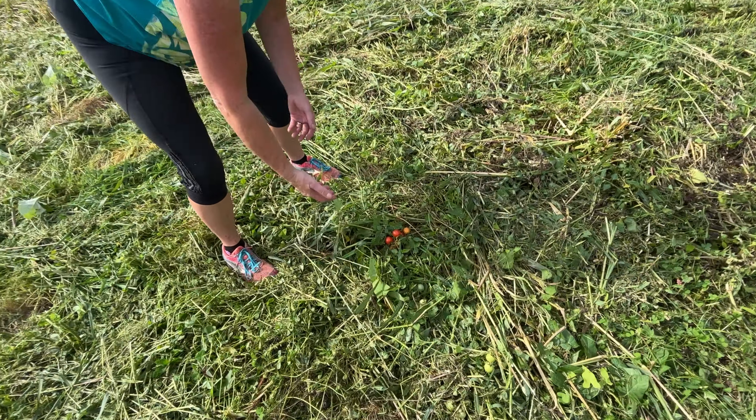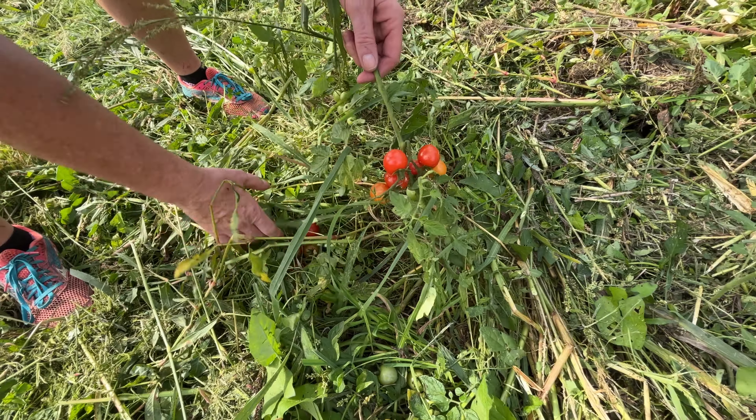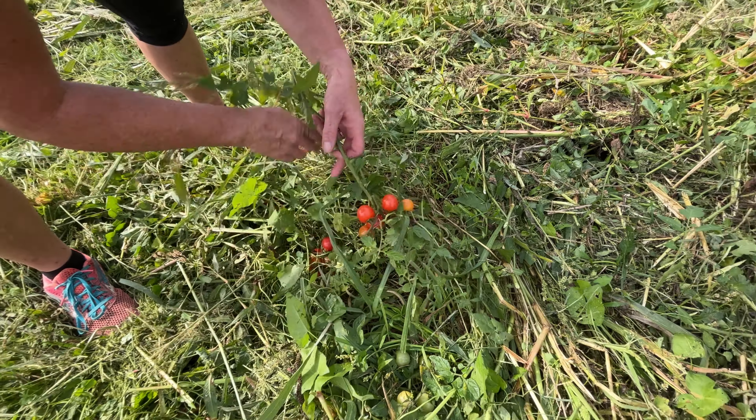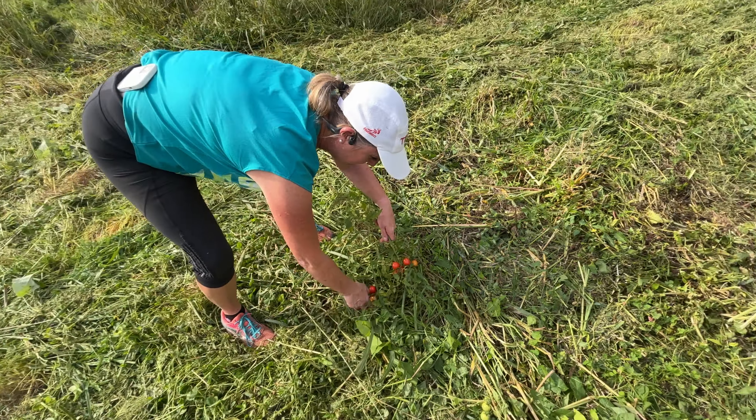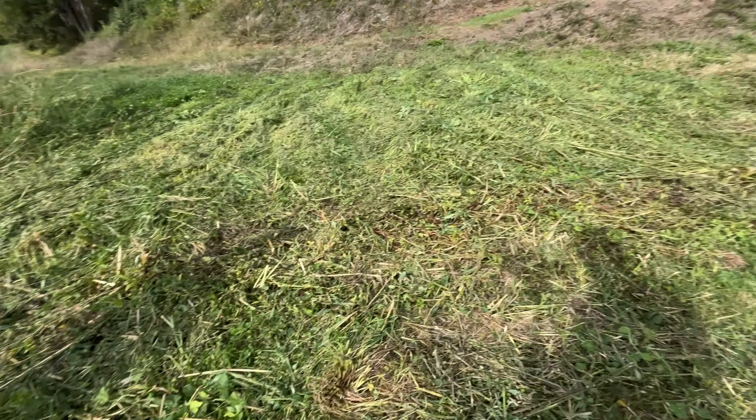I'm mowing away and I can't believe it — I've actually got tomatoes! Look at all these cherry tomatoes everywhere. The seeds must have come down from the drain or something off the road. We've got this drain just there — so these seeds must have washed down the road or something.